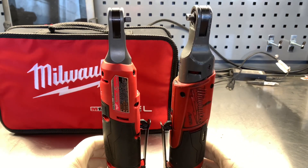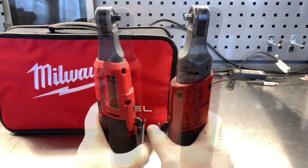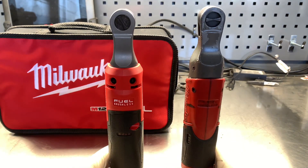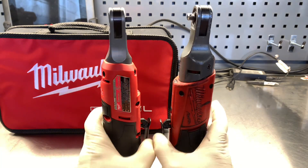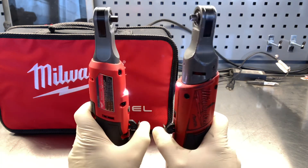The overall length with the 2 amp hour battery is 11.1 inches, coming in at 2.7 pounds with the 2 amp hour battery on it. It has a five-year warranty on the tool and a three-year warranty on the batteries.